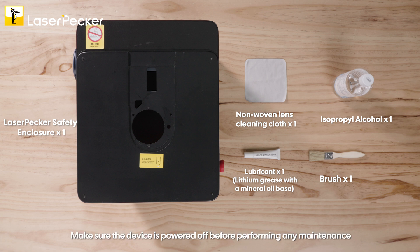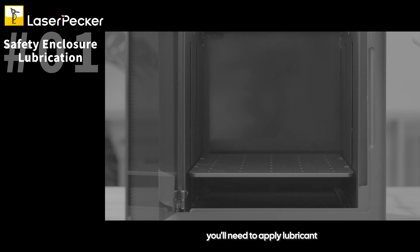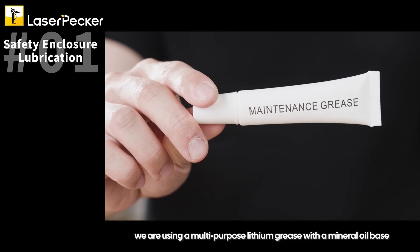Make sure the device is powered off before performing any maintenance. When the base plate's up and down movement needs smoothing, you'll need to apply lubricant. In this demonstration, we are using a multi-purpose lithium grease with a mineral oil base.